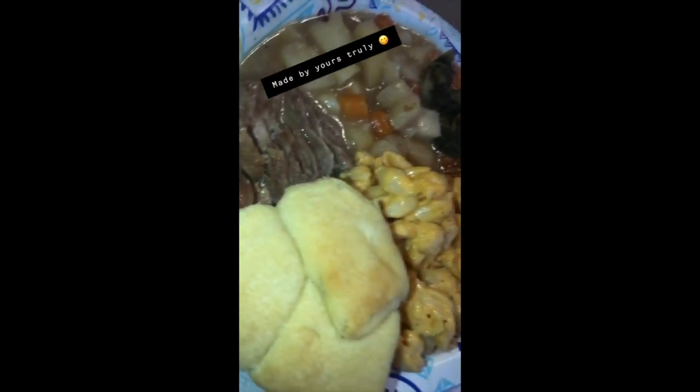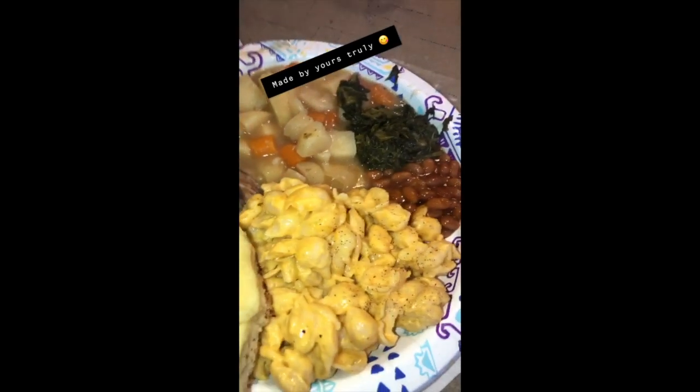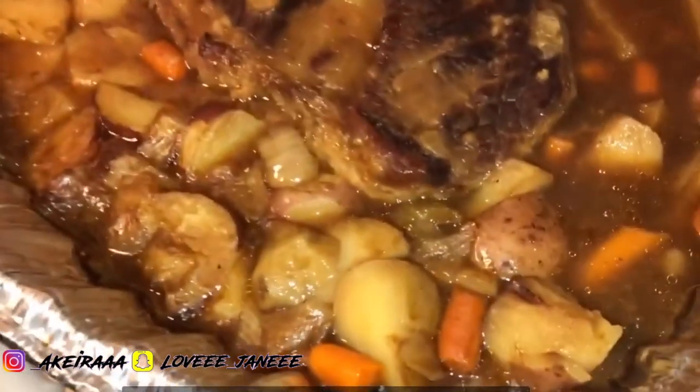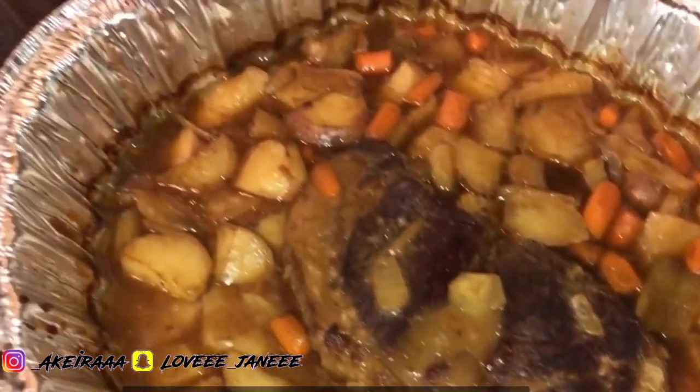I didn't get a chance to take a picture of the finished roast because I left to catch a Bath and Body Works sale, but these are videos of my previous roasts that I've cooked over the past year. I do hope you enjoyed this video — don't forget to like, comment, and subscribe. It really does help me out, and comment any other videos you'd like me to do. Bye!